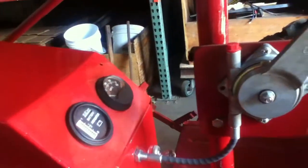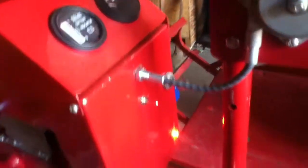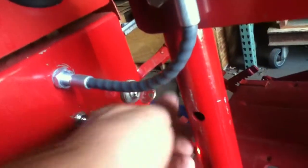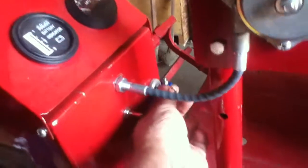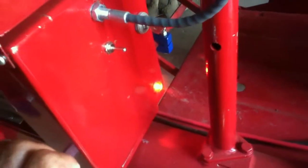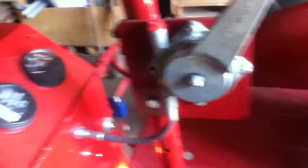One of the nice things about how the system is set up is that you can't — here's the throttle — if the throttle is up and you turn on the ignition switch, nothing is going to happen. You have to bring your throttle all the way back before you engage it.